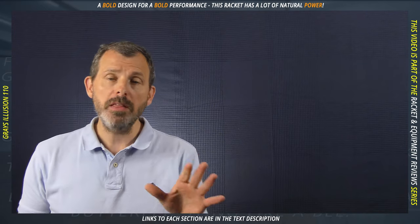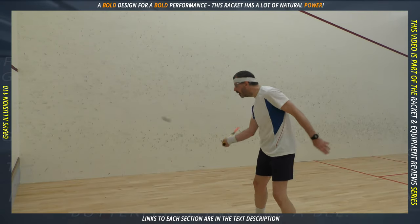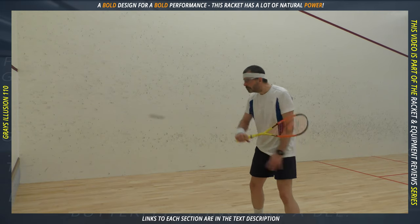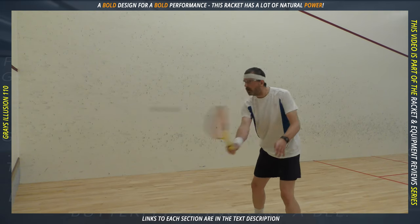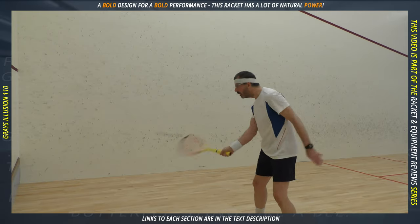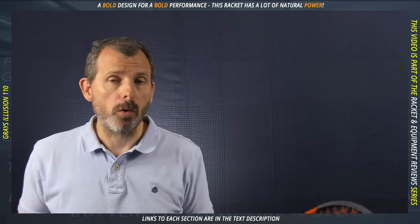No matter how light or well-balanced a racket is, a thicker, stiffer frame is going to feel less manoeuvrable than a thinner, flexible one. Due to its power, I had to change the way I swing — whether that is right or not is for a deeper discussion another time. What matters is that eventually I found the right way to control the ball and the racket. I don't really feel this racket is suited to quick-fire reaction volleys, especially without an extra grip, because then it becomes a little bit head heavier. If you have a bigger flowing swing, you might need to adapt it.